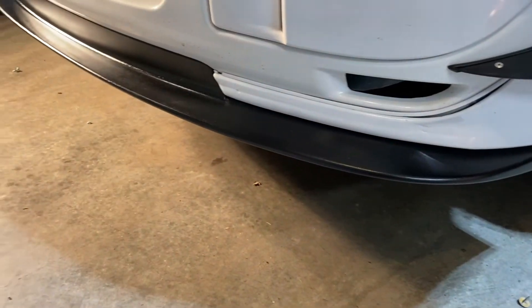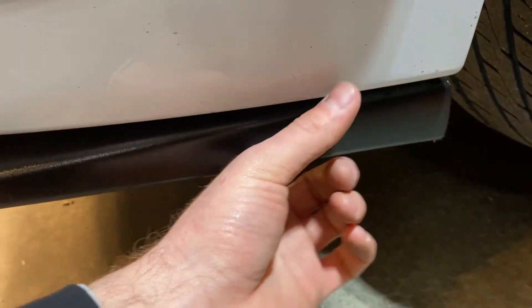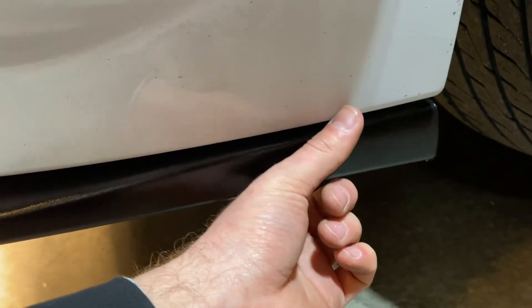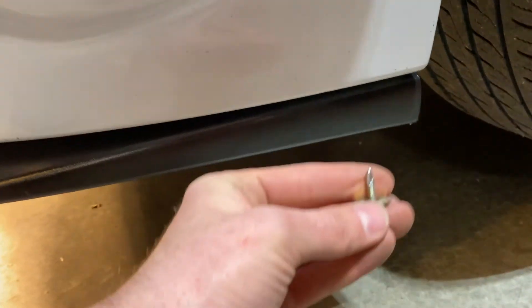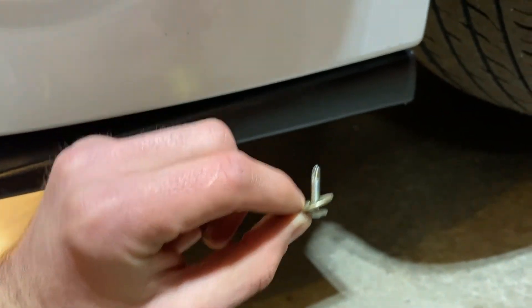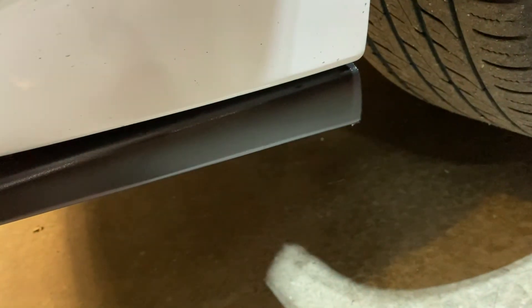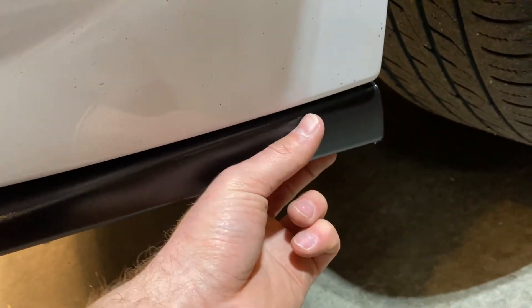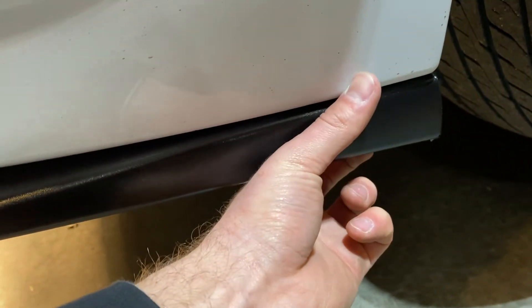After you guys have gotten your lip on, it should look like this right now. You're going to have it loose right here, but don't worry. The way to fix this is to grab some screws with a little washer, just like that, and basically run it straight through the lip and into your actual bumper. This will keep it nice and tight right there and hold it flush.